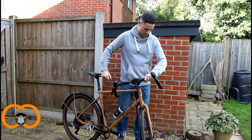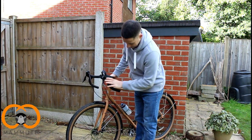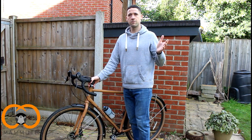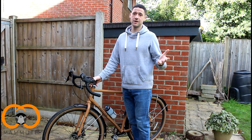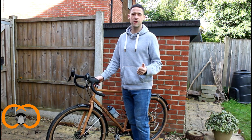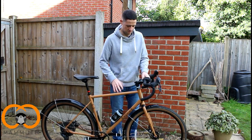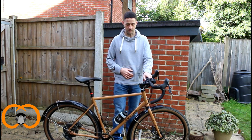The brakes are mechanical disc brakes, and they're okay. Compared to mountain bike hydraulic brakes or any other hydraulic ones, they're just not as reactive, but they do everything fine that I've been wanting them to do. If hydraulic braking is really important for you, then you need to look at an alternative bike.